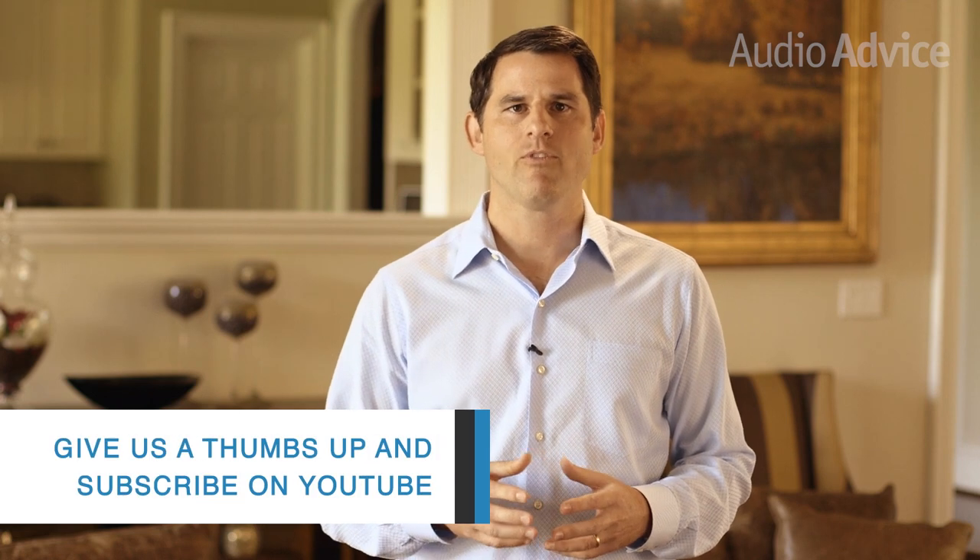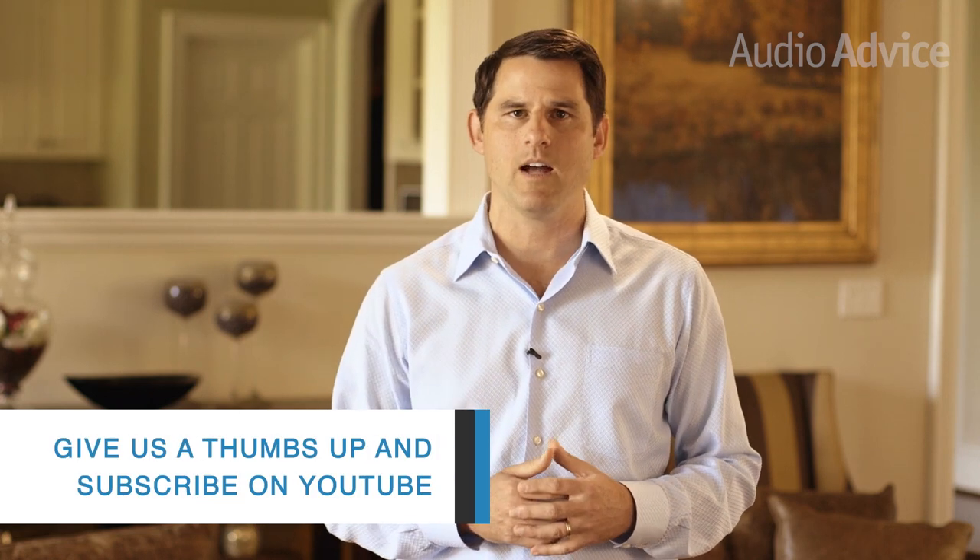If you found this video helpful, we'd appreciate you giving it a thumbs up. For more product reviews and other great content, don't forget to subscribe to our YouTube channel.